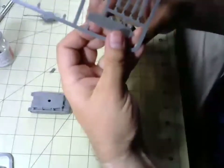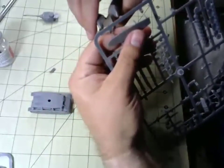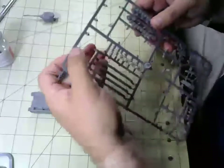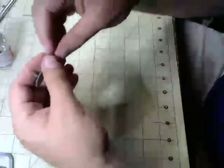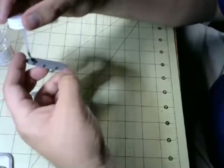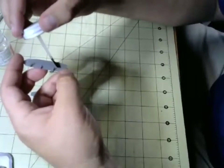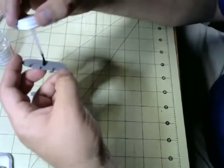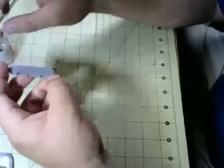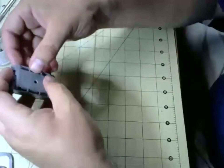For Napoleonics in 6mm I'll probably do something with Commands & Colors. If I were to do anything with Sharp Practice I'd probably do 15mm or 18mm stuff. Exactly what era I don't know — maybe American War of Independence, maybe Texas War of Independence, 1835–1836, something along those lines.